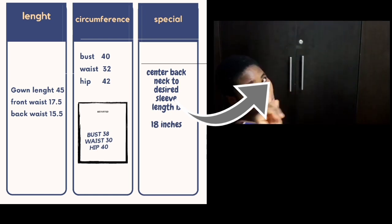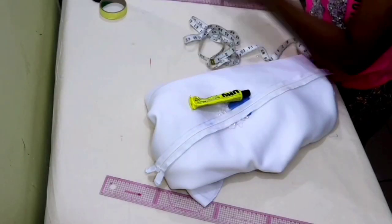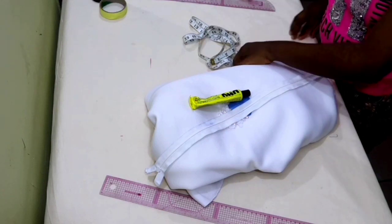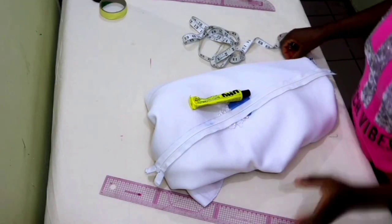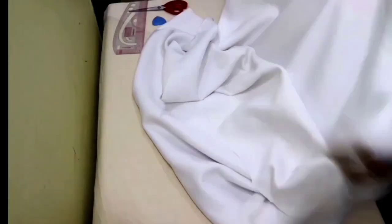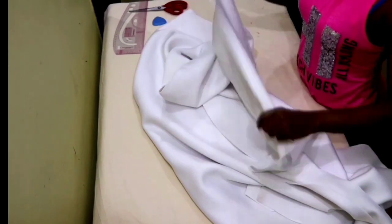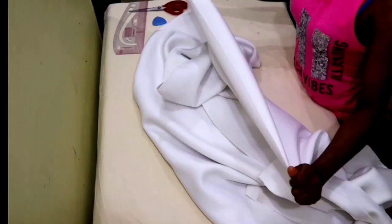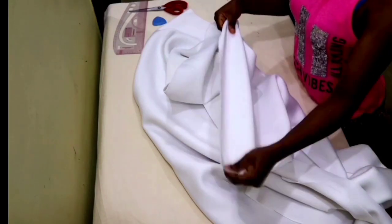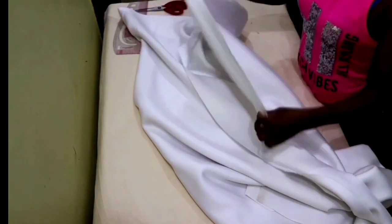Here are the things I'm going to be using for this project: I'm going to be using two yards of scuba fabric and I'll be using some pearls to decorate the gown when I'm done. The next thing you'll do is to check the direction of the stretch of the fabric. The part that stretches the most is going to be for your circumference, while the part that stretches less you are going to use as the length.